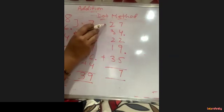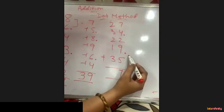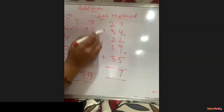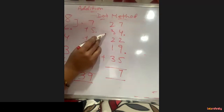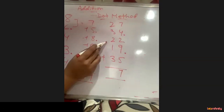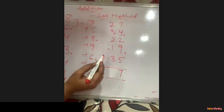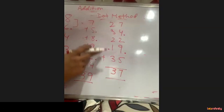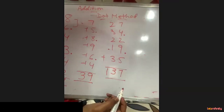Take the 2 dots as carry forward to the tens line. 2 plus 2 is 4. 4 plus 3 is 7 — doesn't cross 10. 7 plus 2 is 9. 9 plus 1 is 10 — put a dot, take 0 forward. 0 plus 3 is 3. Count dots in the tens line: only 1 dot, so we write 1. The answer is 137.